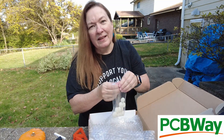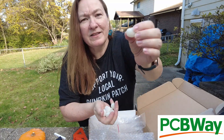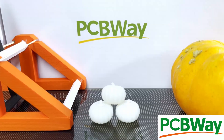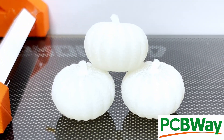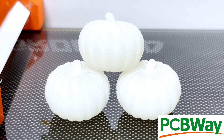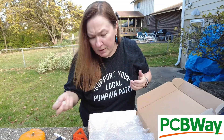Also check out these TPU pumpkins. These were printed on an SLS machine, which takes layers of TPU powder and melts each layer with a laser. They are the most perfect tiny little throw-on pumpkins you will ever see, and they're pretty soft so they won't hurt if you step on them.